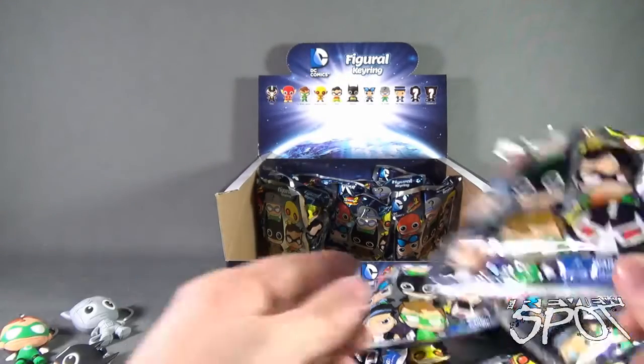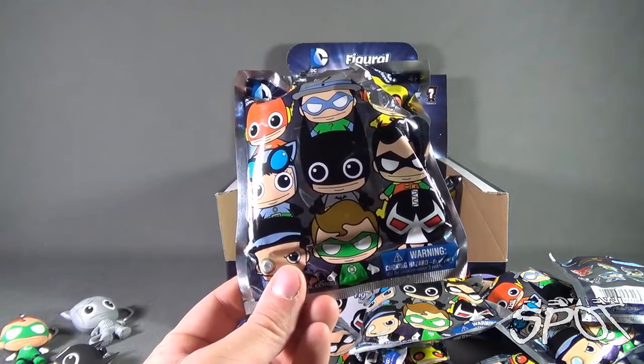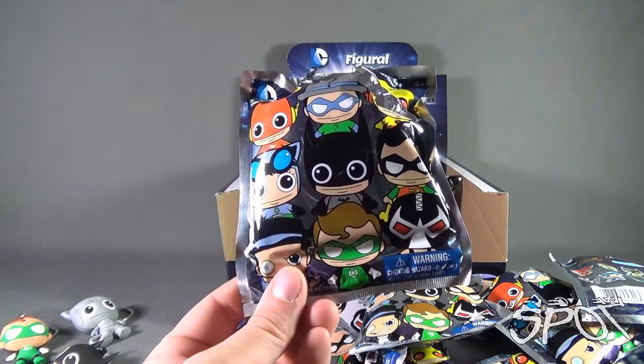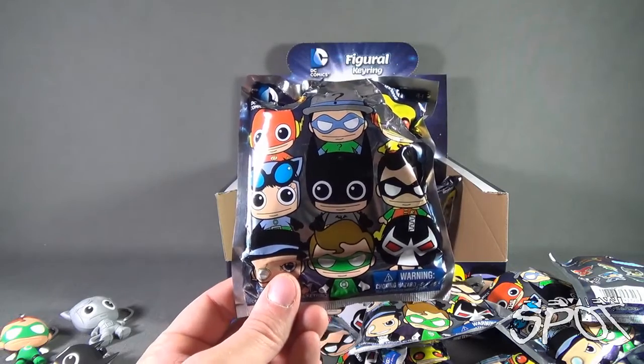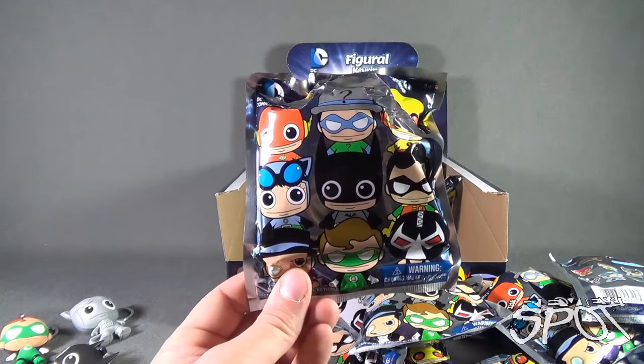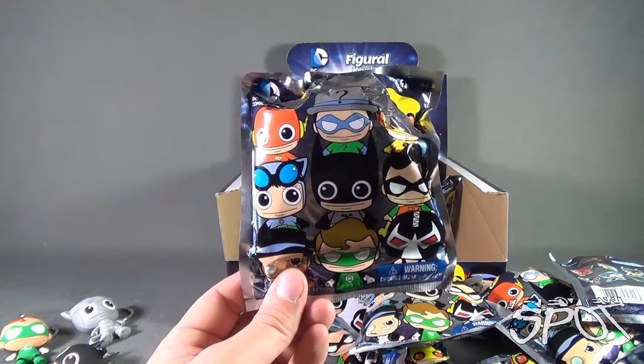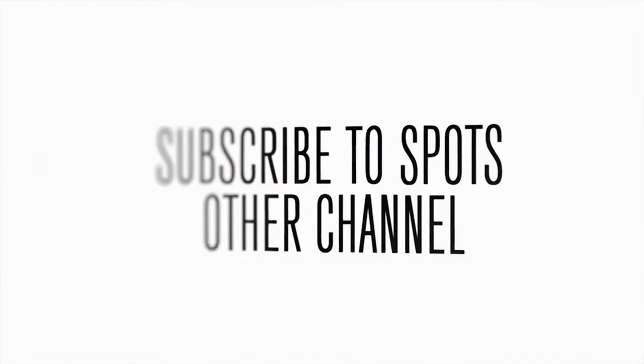Today's Collectible Spot — Spot was having a look at an entire case of the Monogram International DC Comics Figural Key Rings, Series 2. Stay tuned, guys. Spot's going to have more Collectible Spots heading your way. As always, thanks for watching. See you next time!